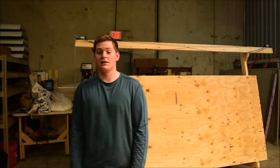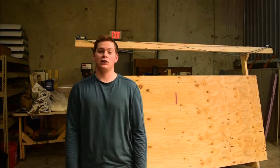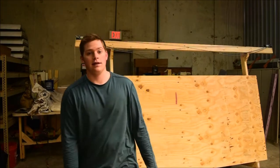Hi, I'm Kyle from Homesmith and in this video we will be cutting out the temporary sled, attaching the rigid router to that, and then cutting out the permanent sled with that. So let's get to that.